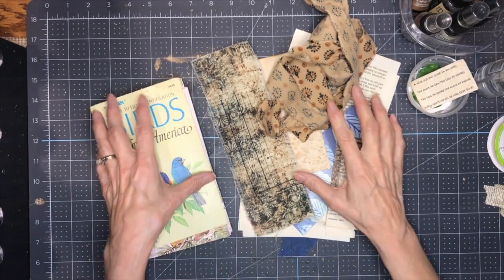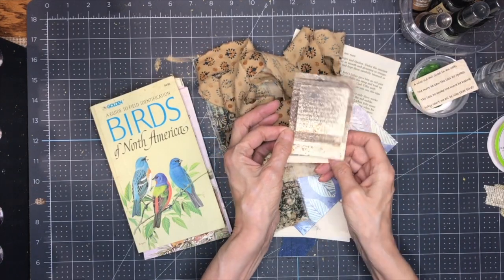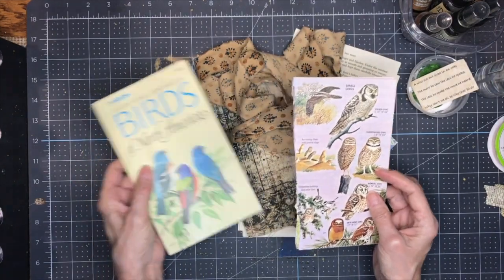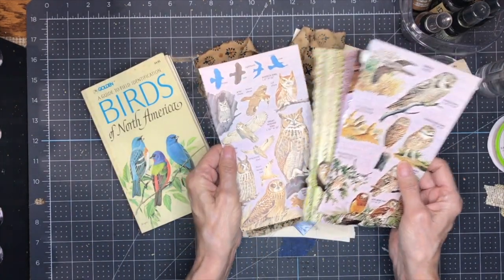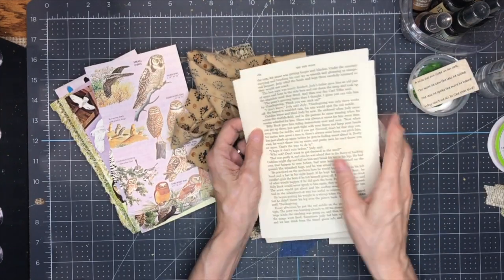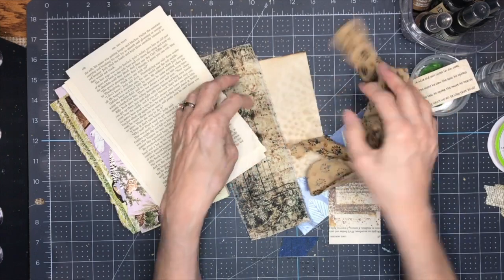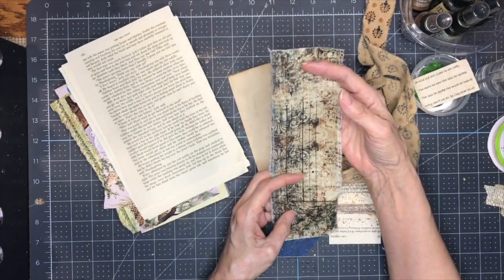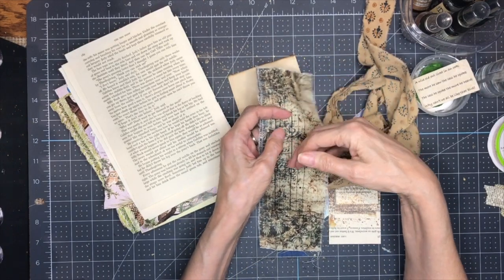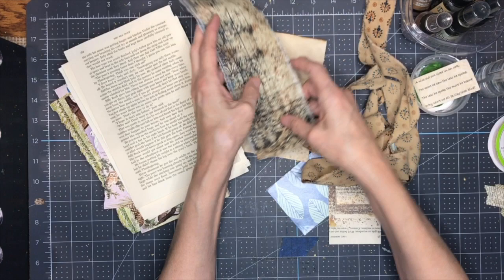Hello everybody, welcome back to my channel. This is Kathy at Attic Treasures Etc. Today I'd like to make one of these little waterfall cards for my owl journal. This is just my little practice piece to get an idea of how it works. I'm going to use some images from this bird book, Birds of North America, to cut out some owl images. I also have some book pages to ink up with spray inks, some cute thrift store fabric, and Tim Holtz fabric — my first time using it. The fabric is optional and can be anything you like.